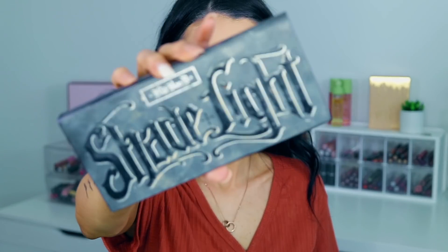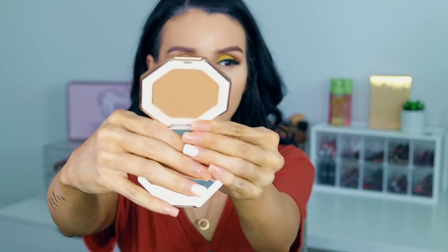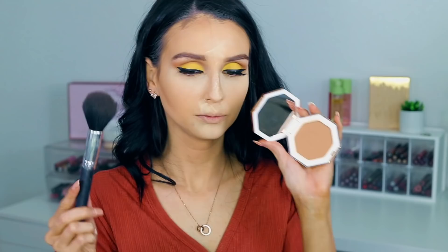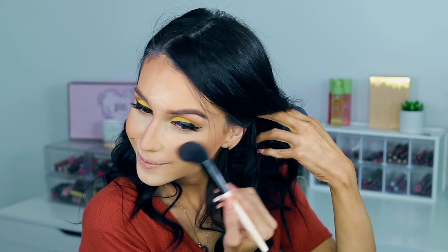Moving on to bronzer and contour — first I'm going with the Shade and Light Contour Palette by Kat Von D, taking that middle shade and just contouring my face, bringing a little bit of warmth and definition. Then I move on to the Fenty Beauty — I think it's Showbiz bronzer — and with a big fluffy brush I just bronzed my whole face. I love using a powder brush because it gives me that bronze effect all over. Then I'm moving on to this burnt orange beautiful terracotta blush from Note — I love the color, it's very pigmented and a little bit goes a long way.